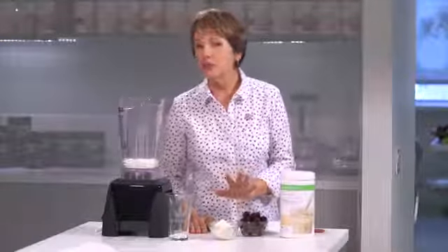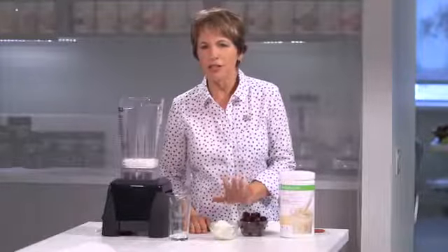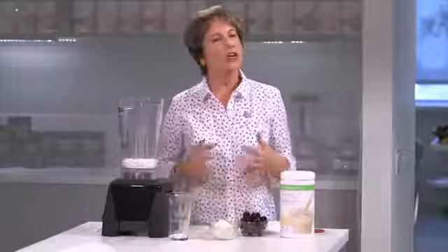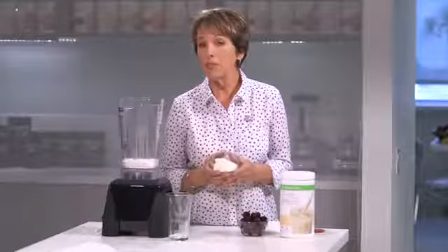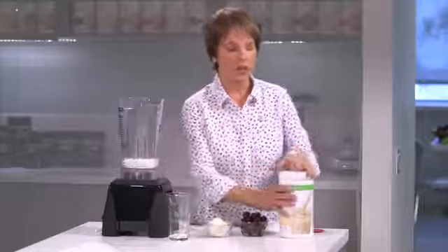I'm going to use some frozen cherries and a kind of unusual ingredient — I'm using ricotta cheese to thicken my shake. There are a couple of ways you can make your shake thicker: ice cubes work, frozen fruit works, but this ricotta cheese, which is made with whey protein, is going to thicken my shake and make it really good.